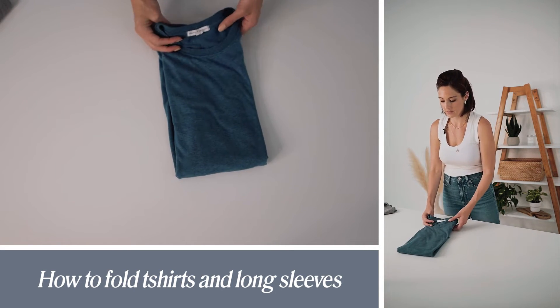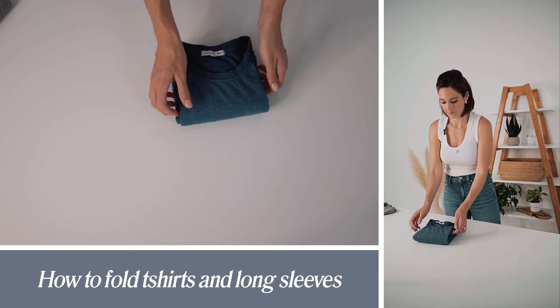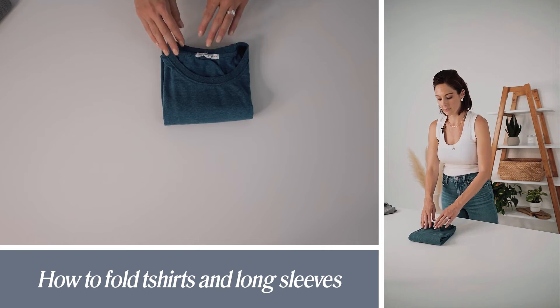If you have a deep shelf you can stay here. Or if you have a shallow shelf or you're going into a drawer, you can fold it one more time. You can fit into a drawer this way, or on a shelf and stack really well this way.